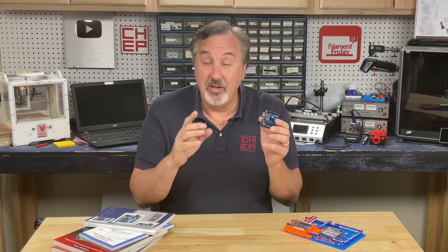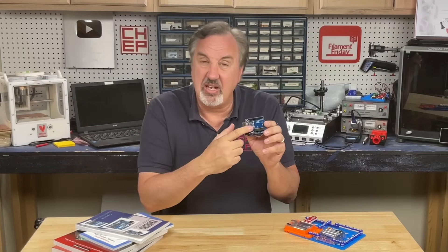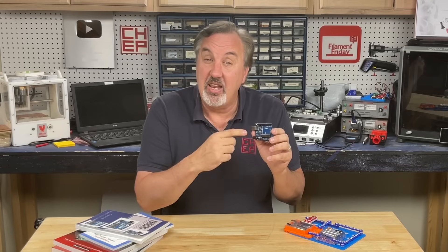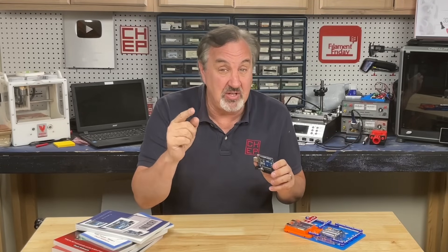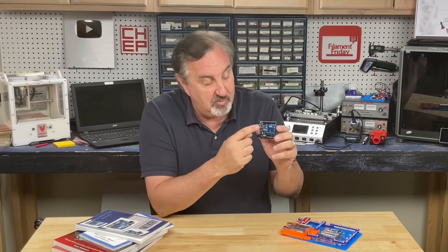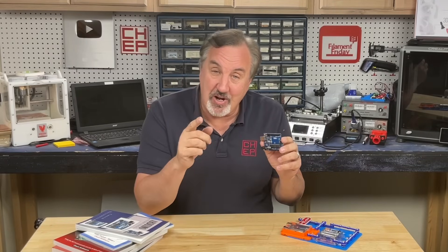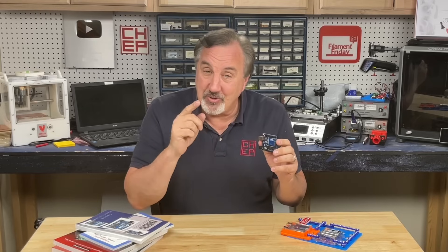Since you stuck around this long, there's a link in the description below to the first chapter of my Arduino book. It'll take you through the basics of getting started with Arduino, and there's also a link to a project in Tinkercad Circuits so you can simulate flashing an LED just like I did here, but on the board itself. So you can try it out and feel like you've actually made your first program. It's free to download — let me know if you like it.